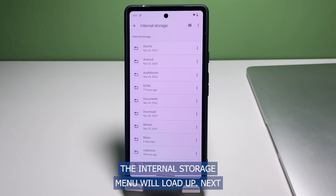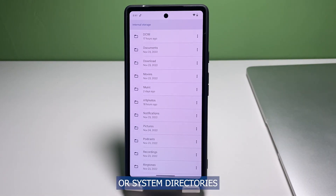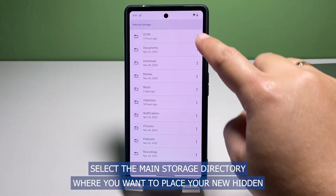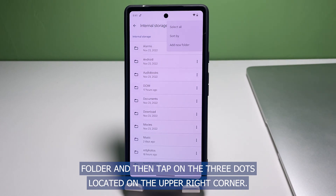The Internal Storage menu will load up next. Here you will see a list of all available folders or system directories. Select the main storage directory where you want to place your new hidden folder, and then tap on the three dots located on the upper right corner.